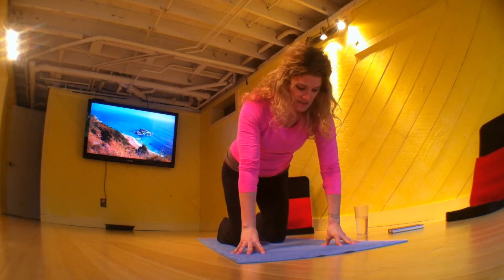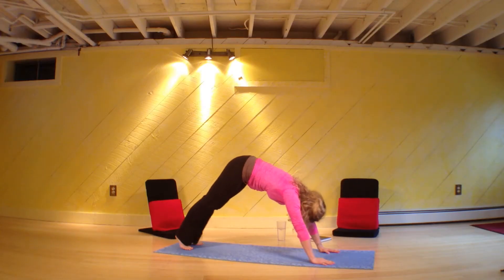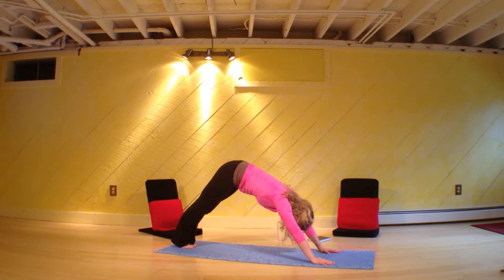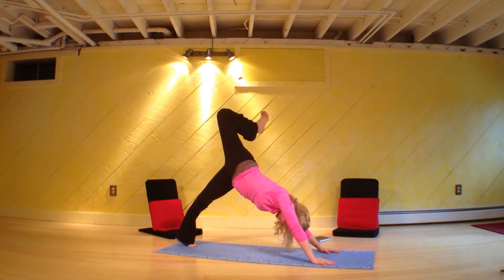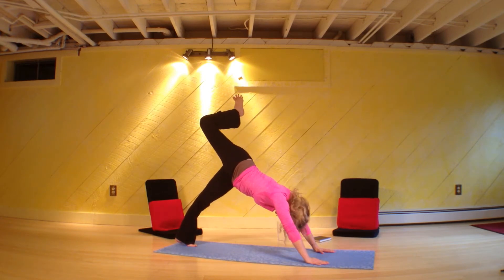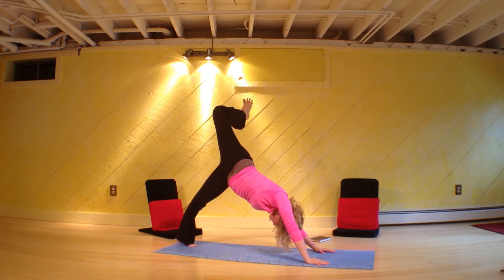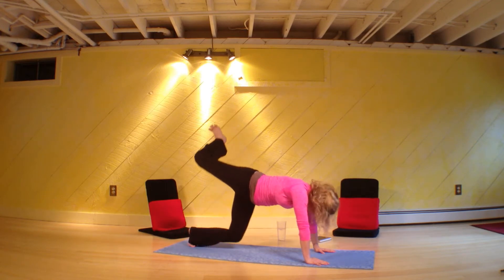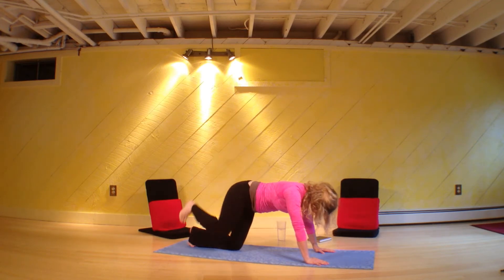Come on up onto your knees and move yourself into downward facing dog. Bring your legs together, squeeze them like they're just one, bring your ankles and let them press into each other. Right leg on an inhale — take it up. On the out breath, bend the knee, roll it open. Let your head get heavy and see if you can roll open while still trying to stack your hips on top of one another. If you need to take your bottom knee down to the floor to do this, that's great.